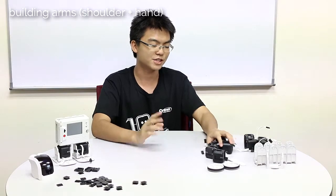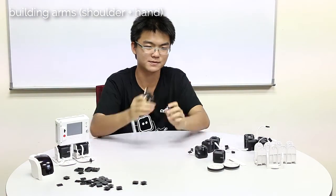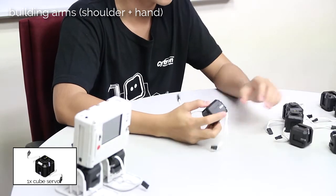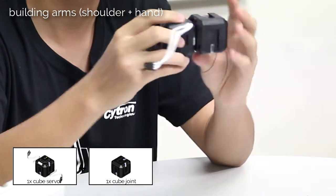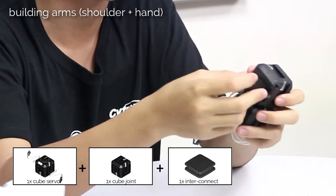Now we are going to build the arms. There will be three servos for each arm — one for the shoulder, one for the elbow, and one for the wrist. First, take one servo and then connect it to a cube joint, then at the bottom of the cube joint, or any side of the cube joint, you can just put in the interconnect.